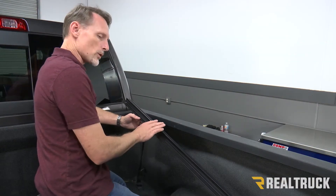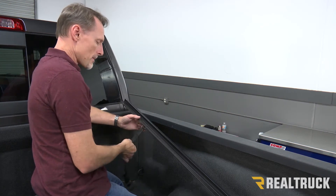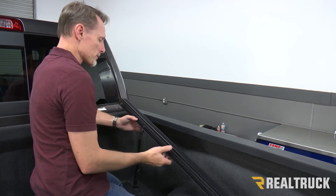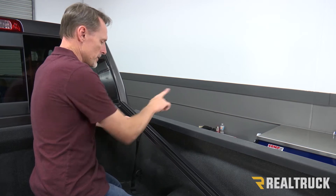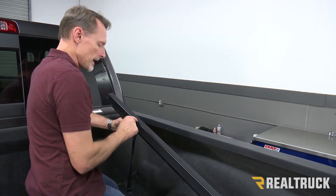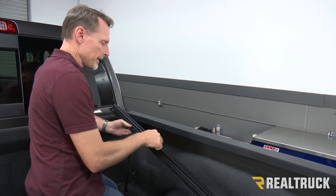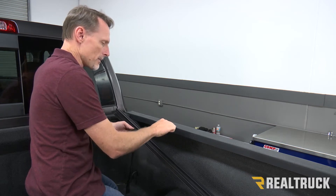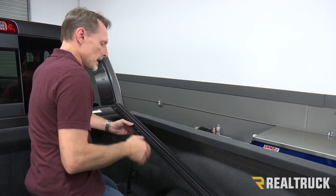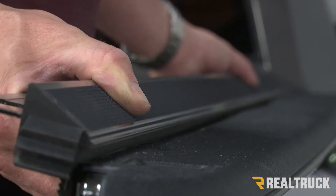We're going to start with our passenger side rail. To locate your passenger side rail, find the rail that has a strap coming off about a foot from where it meets the cab of the truck. Your Velcro is going to be to the outside and that strap is going to be to the inside. You're also going to have a flange that hangs off the edge of the rail about a quarter inch — that flange is actually going to rest on top of your bed cap. Line this up between the bulkhead and the tailgate, center it in, and then drop it down on top of the bed cap.